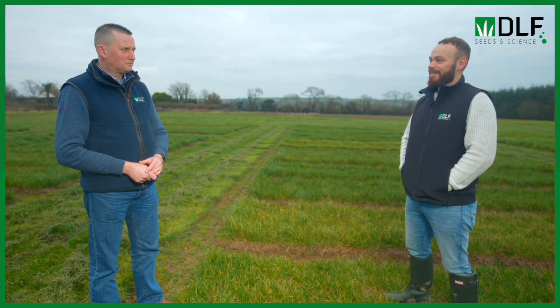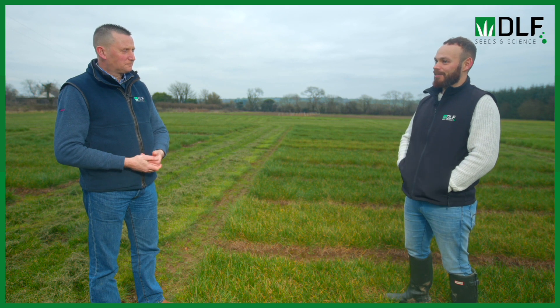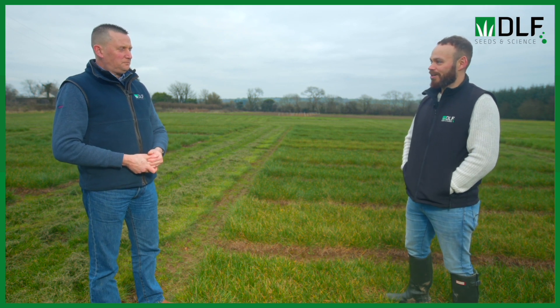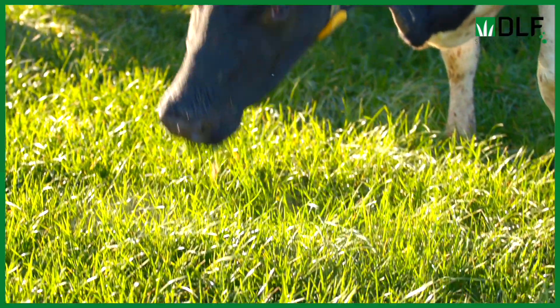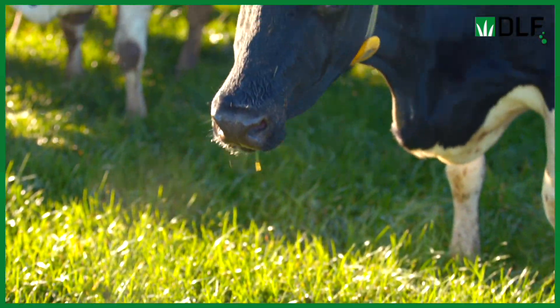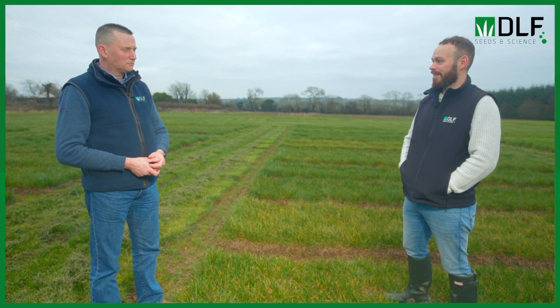So John, we're up at Frank Crinion's farm in County Meath and we're talking about grass utilisation. We're looking at some of the initial results of the grazing trial, where the tetraploid varieties seem to have higher utilisation than the diploid varieties. Apart from choosing tetraploid varieties, how can farmers manage their grass to get better utilisation?